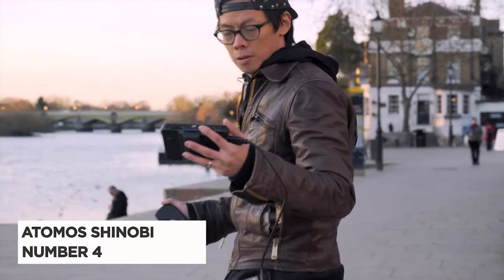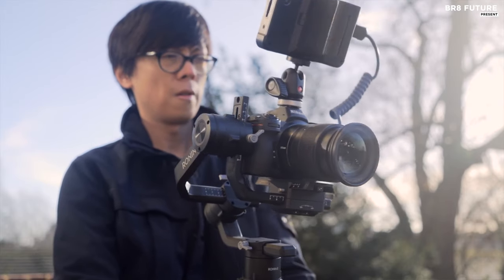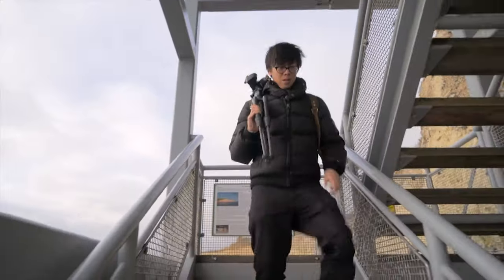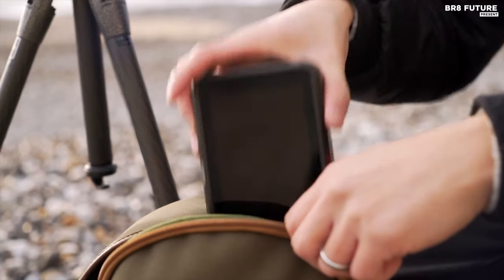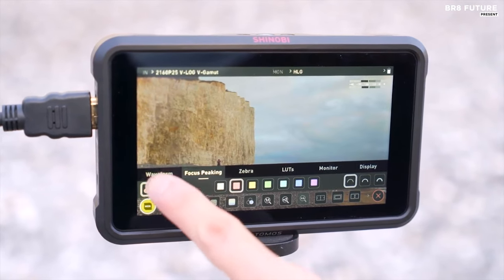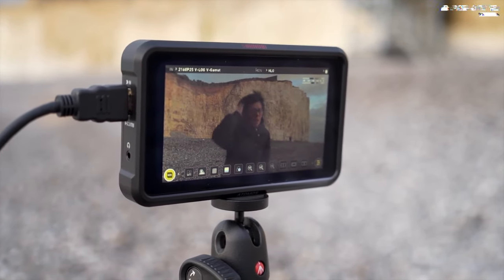Meet the Atomos Shinobi, a sleek and efficient on-camera monitor designed to elevate your filmmaking experience. Ranked as the 4th best on-camera monitor, the Atomos Shinobi offers a lightweight and compact 5.2-inch LCD screen, making it an ideal choice when recording features are not required. With a screen resolution of 1920x1080 and an aspect ratio of 16:9, the Shinobi delivers stunning visuals with vivid clarity. Its 10-bit HDR or SDR display ensures accurate color reproduction, while 1000 nits brightness guarantees clear visibility even in bright outdoor environments. Equipped with anti-reflective coating and anti-fingerprint technology, the Shinobi maintains pristine image quality.